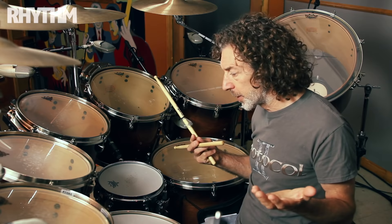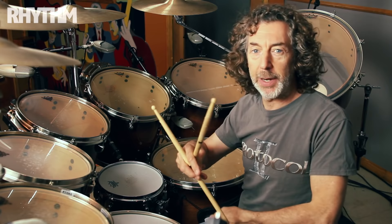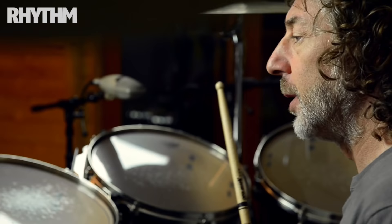And now to me, it's second nature. So was it the right move? Well, I'll never know — I could have just continued playing right-handed, and maybe I'd be a better drummer. I don't know. But in the big picture, it's whatever works for you.